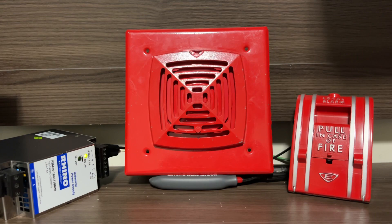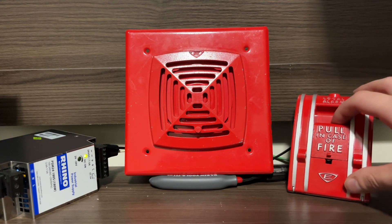Now let's power this horn off of 24-volts DC. As you can see, I have my 24-volt DC power supply over here. I could use my panel, but just for simplicity reasons I'm using the power supply. We're going to pull the 270 once again — it's still on the pair of pliers since this thing vibrates quite a bit. Here we go.